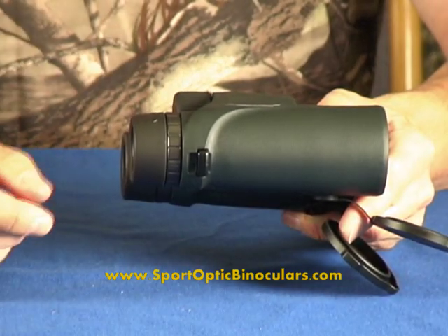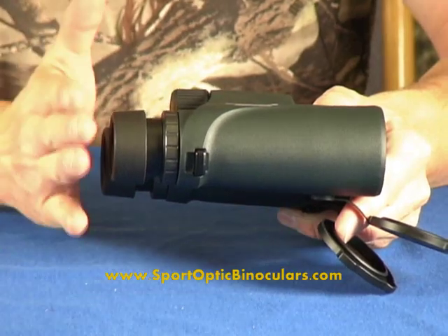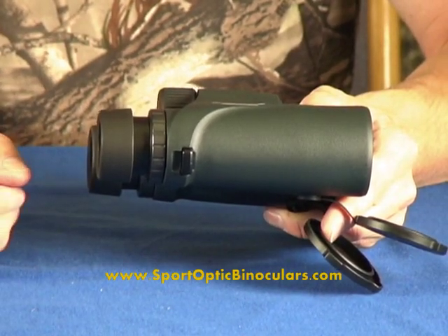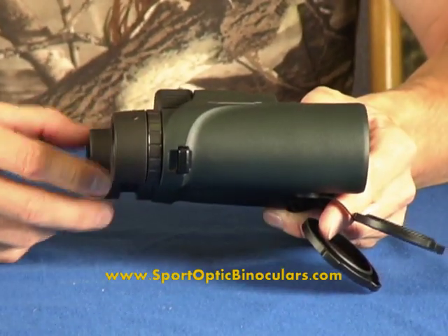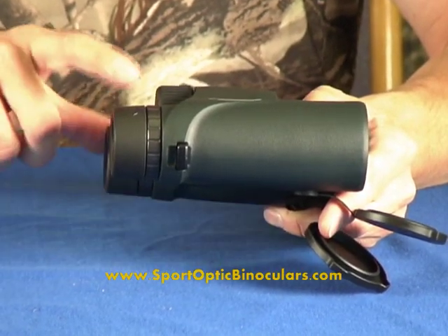The Monarch also features a real nice feature. If you don't wear eyeglasses, you can turn the eye cups and it will give you the proper eye relief. And if you do wear eyeglasses, you just use them in the down position and you will have the proper eye relief there.